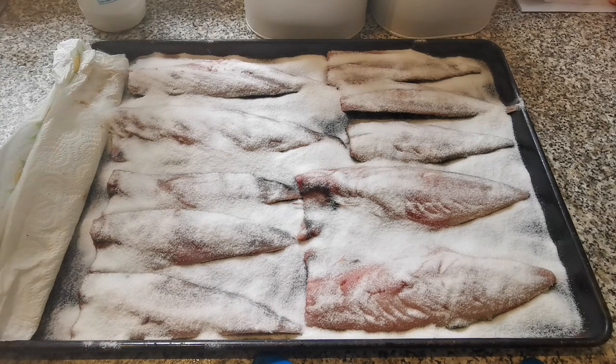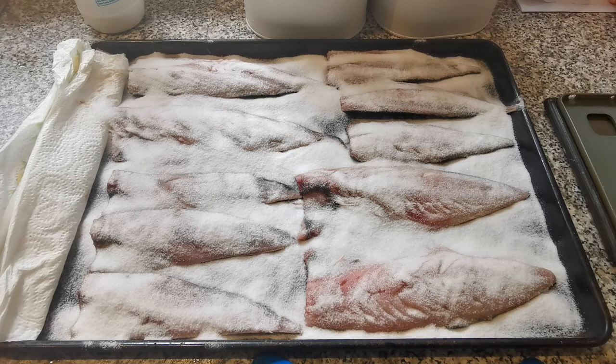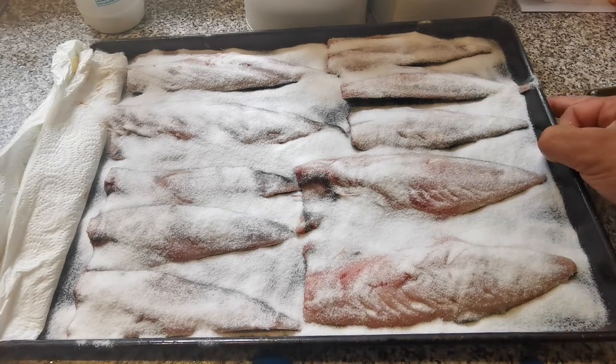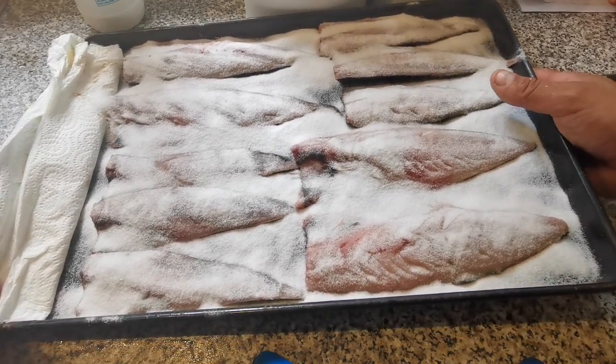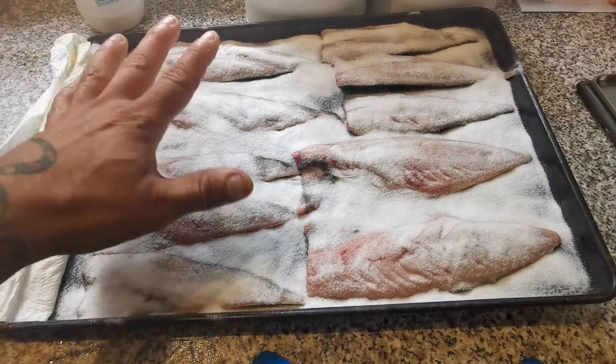Right, so what I'm going to do is prop these up now - put something underneath them. I might just put my knife sheath underneath there because that's going into the dishwasher now. There we are - that's propped up about an inch high at one end. I'm going to leave them there and transfer them to the fridge overnight.